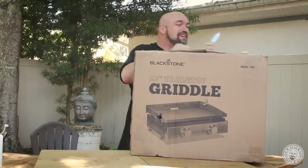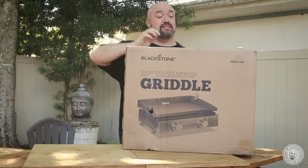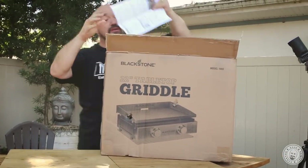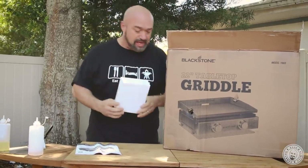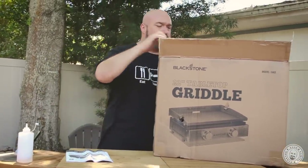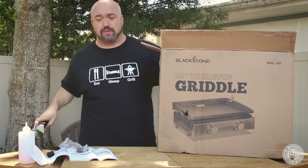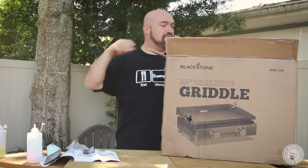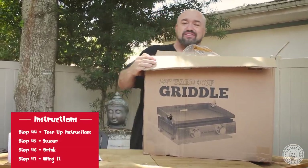Let me get the box out here. My instructions. One of the things that I really loved about the big one there, even despite its size, it was super easy to put together. I've gotten some grills and I mean it's not an assembly process — it's a weekend. It's ridiculous.